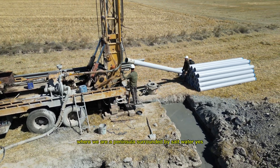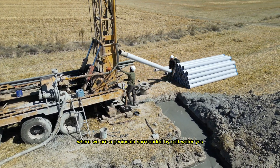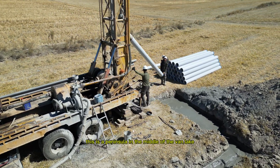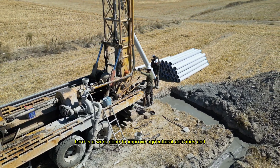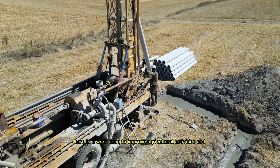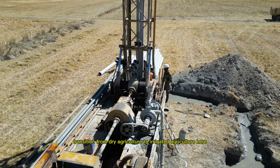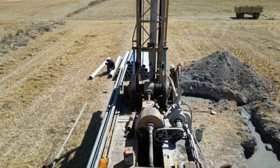We are on a peninsula surrounded by salt water — a peninsula in the middle of Van Lake. This work is being done to improve agricultural activities and support the transition from dry farming to irrigated agriculture.